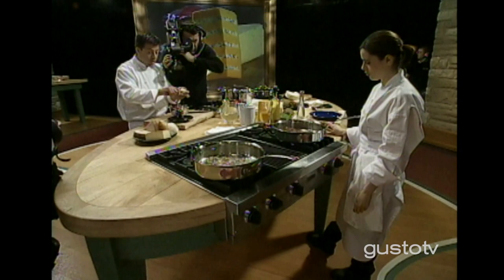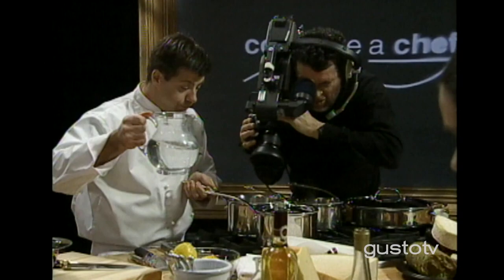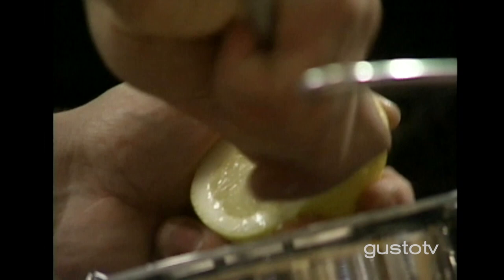But first, I'm peeling these forel pears. These are small pears — nice, tasty, fruity. I'm going to poach them in a light syrup. I need some water and some sugar. I'm going to melt the sugar down a bit. Lemon juice — the lemon juice prevents the pear from oxidizing, changing color.